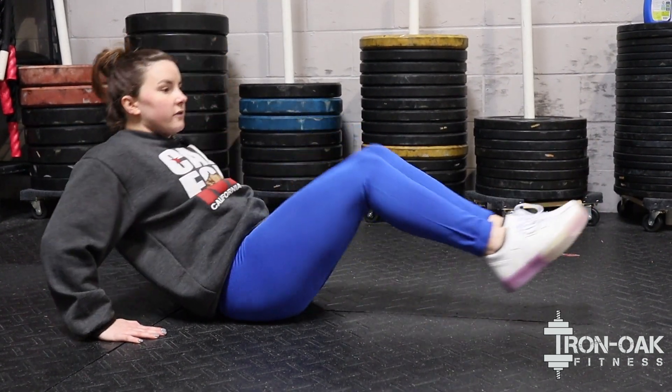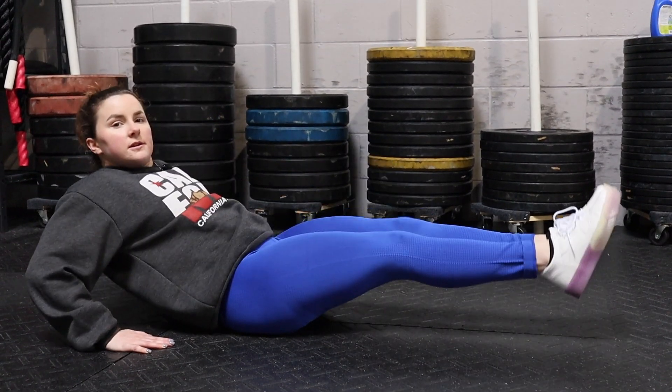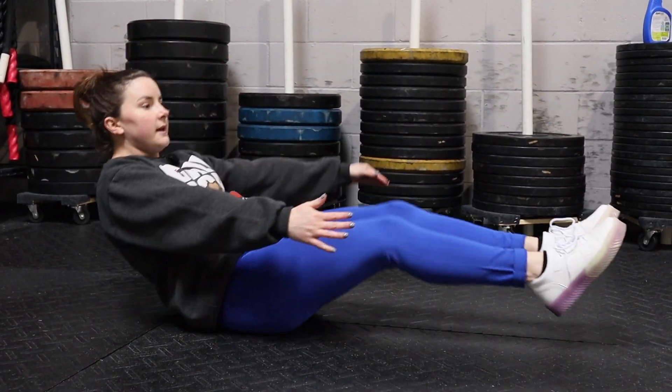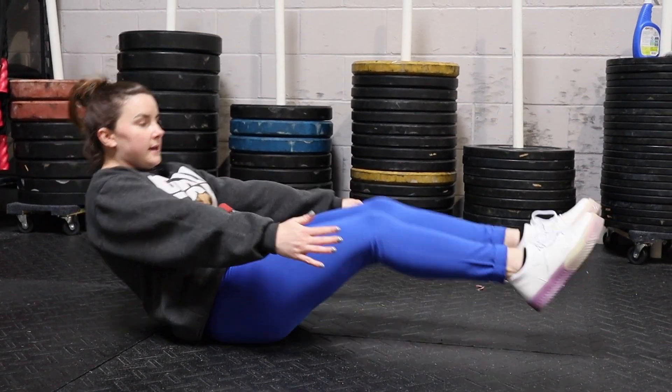So the further you lean back, the harder they'll get. If that's a little too easy, you guys can bring the hands up to your side and then we'll just do the same thing. Knees into the chest and back out.